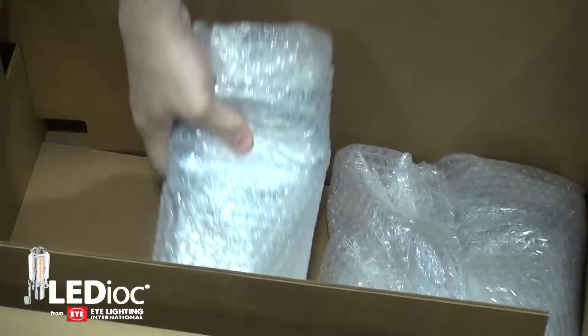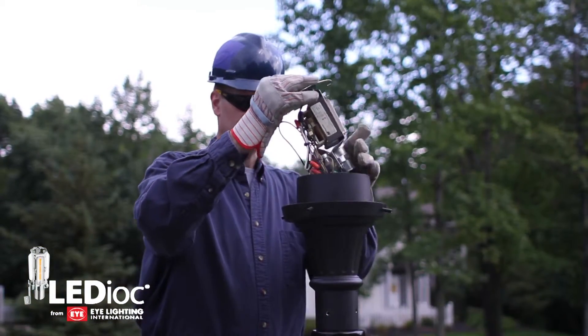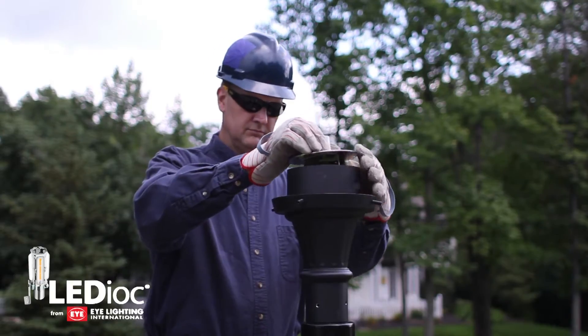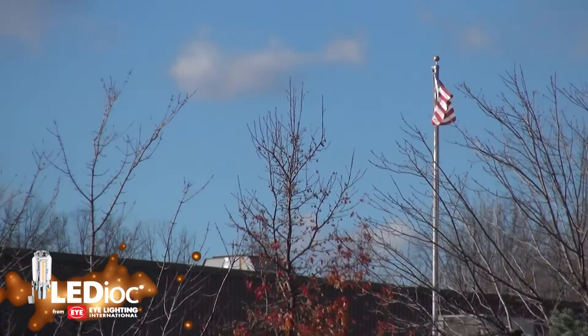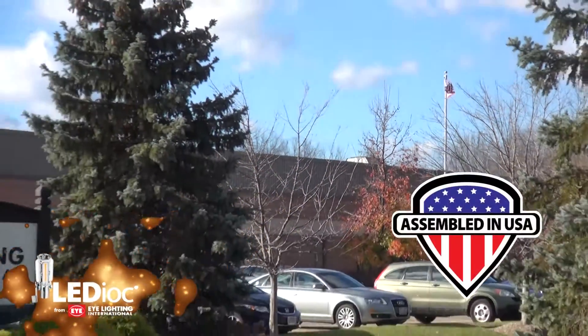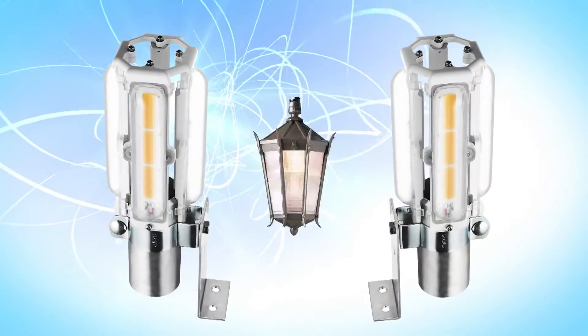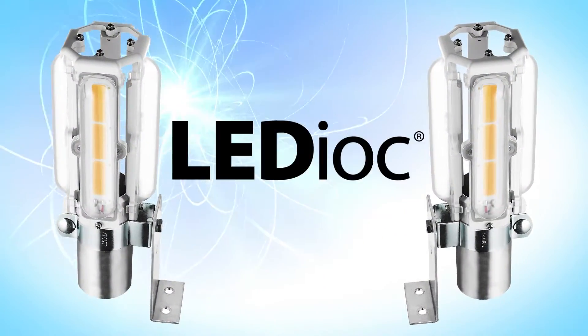Once the completed solutions go through a rigorous testing process, they are ready for shipment. Field installation of the Ledioc solution is made easy and is supported by the iLighting team. Ledioc LED retrofit kits are proudly designed and assembled in the USA in our plant in Mentor, Ohio. Find out more on our site today.